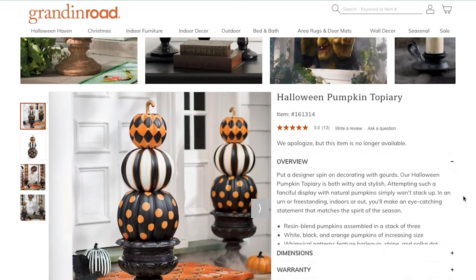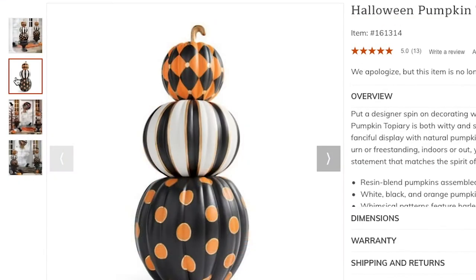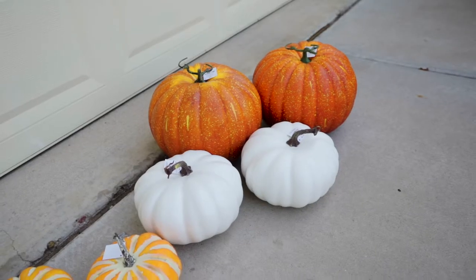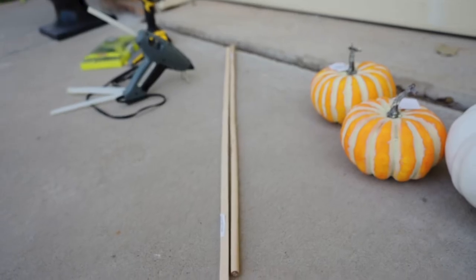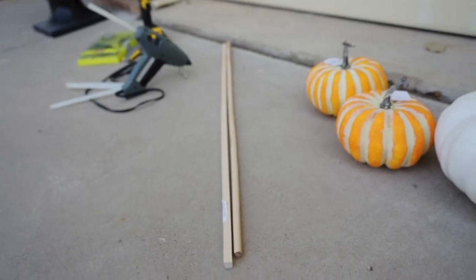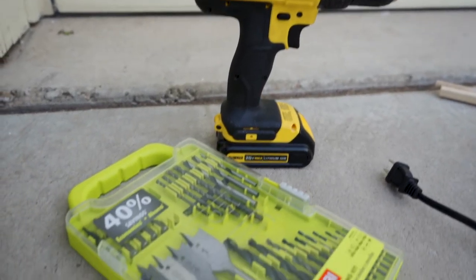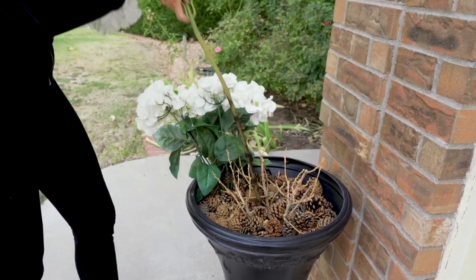Here's our inspiration — just one of these pumpkin topiaries is $250, and that doesn't even include the planter urn. For two topiaries you'll need six pumpkins: two small, two medium, and two large. Also two hefty wood dowels that are a half inch thick, a box cutter, a power drill and some drill bits to drill through the foam, plus your planter filled with dirt or rocks to keep them stable.